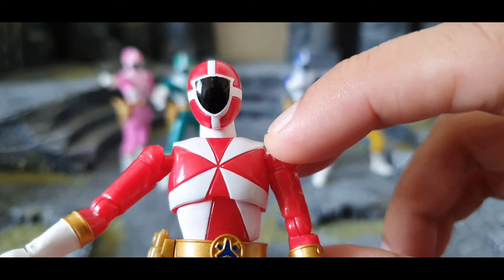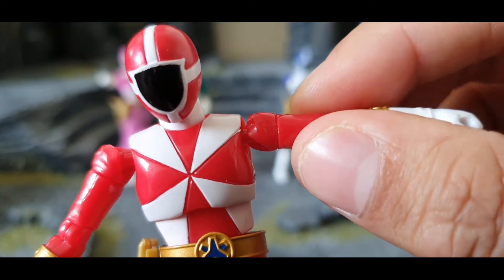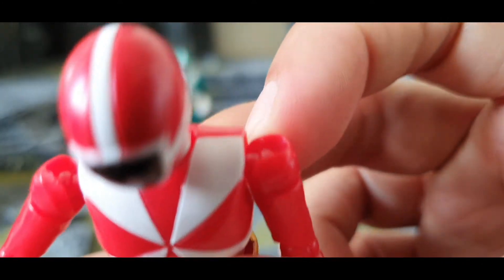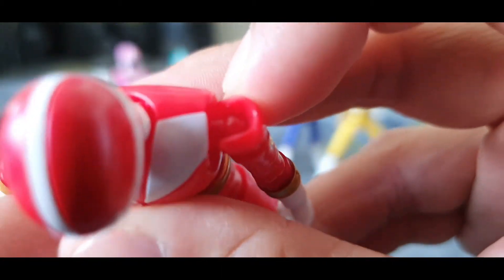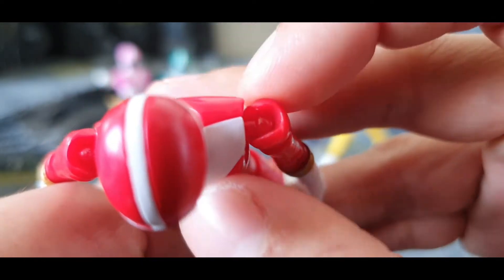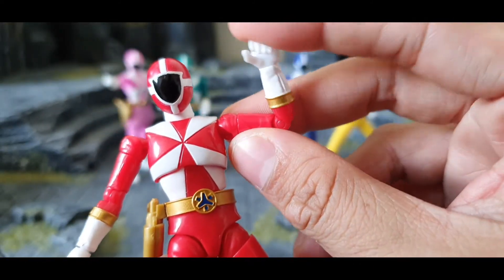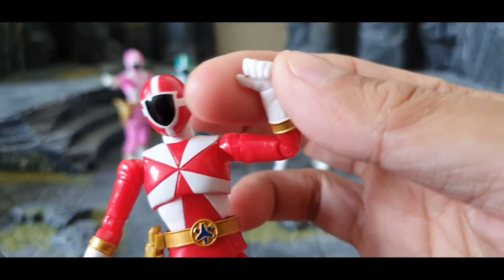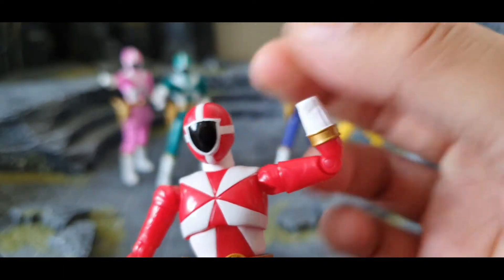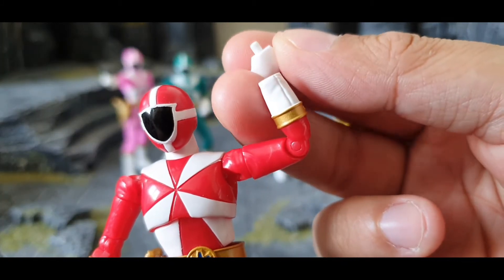Next is the hand articulation. There's a bicep swivel, and the shoulder uses a ball joint. The best part is they also provide a butterfly joint even on this 1/18th scale figure. He has a single-jointed elbow. On the wrist, you can do rotation, and you can swap out the hands by simply pulling them off — it's just a pop-and-pull system with no additional articulation.